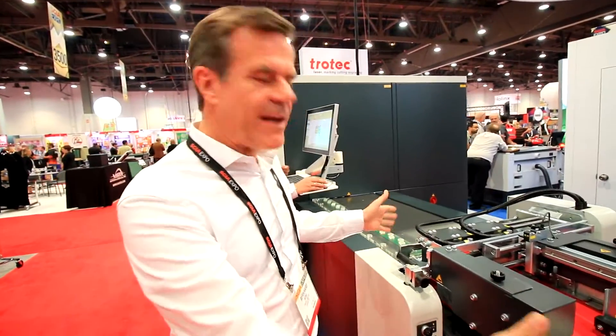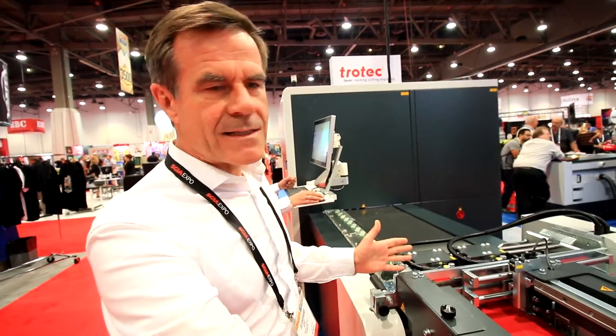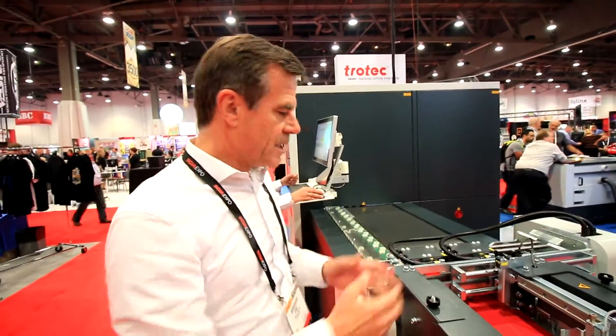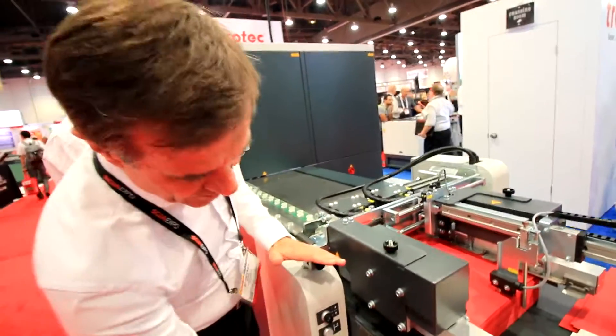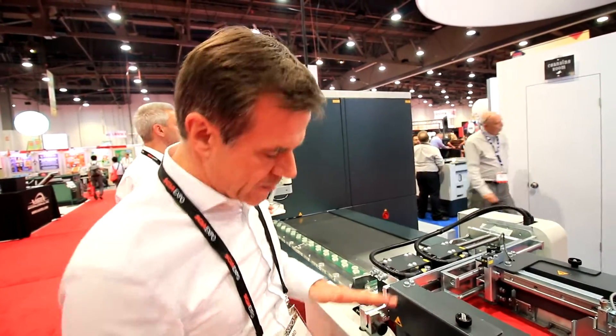So here we have the feeding station. We can load paper up to 27 by 20 inch. It's very easy to adjust. You can load up to 7,500 sheets of paper — thin paper, for example copy paper — into the feeder, so it runs fully automatic for some hours.